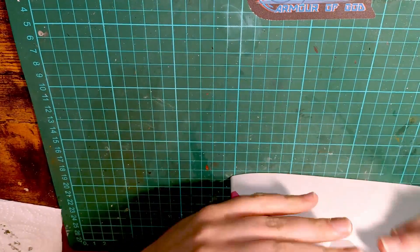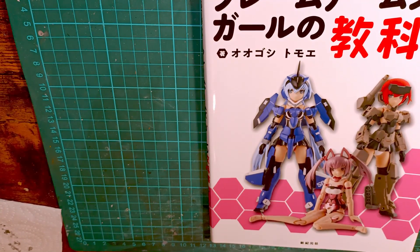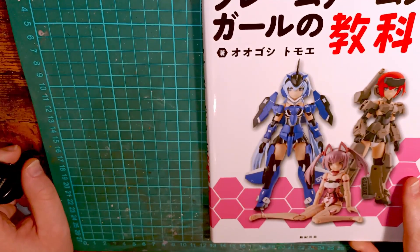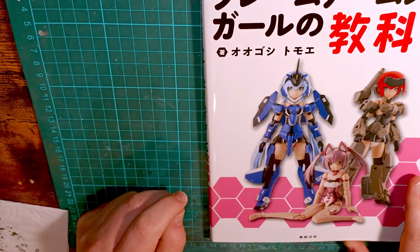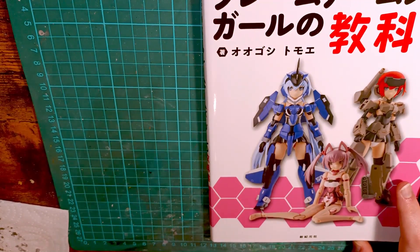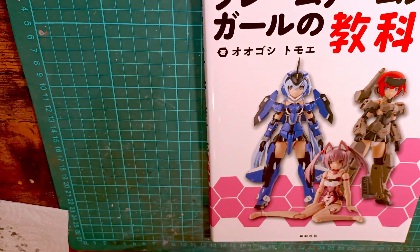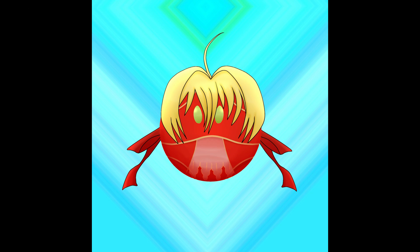That is the Frame Arms Girls hand guide and clothing guide. This is a very, very useful book if you're starting out or you just like collecting guides like this. I will do a look-through of her second one, which I do already own — I just don't have it in my possession yet. I'll see you next time.